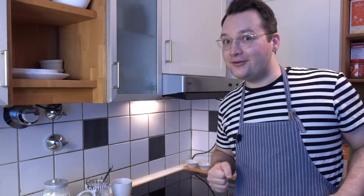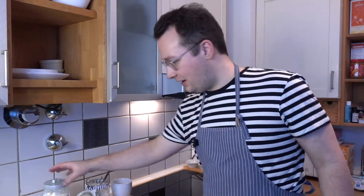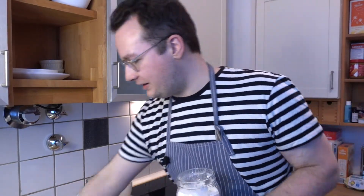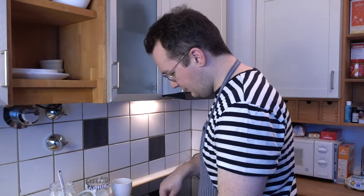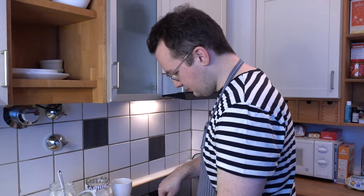We start off like every video on this channel by making the dough that has to rest for three hours. I have water, sugar, and yeast in there — now I just need to add my flour and mix everything together.